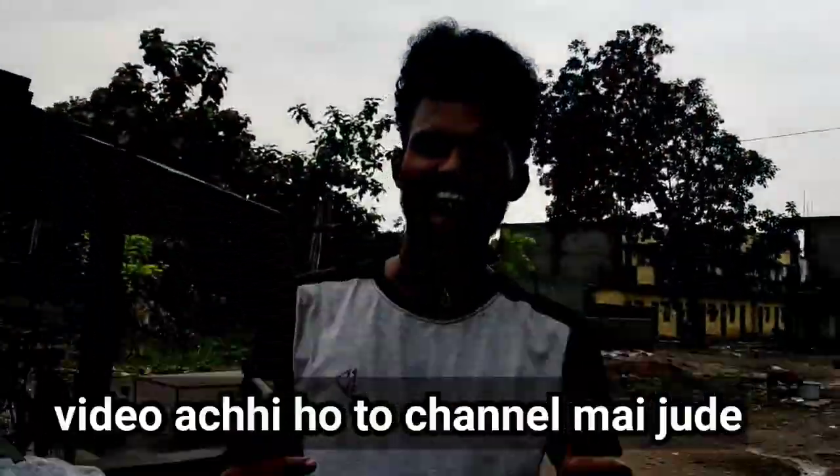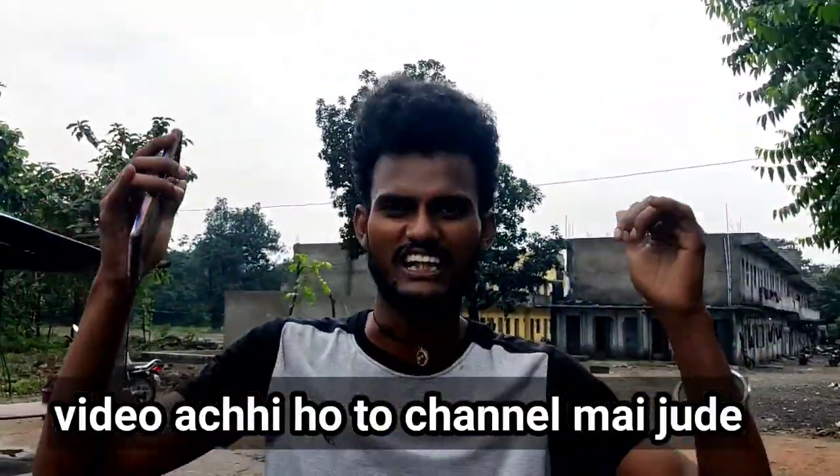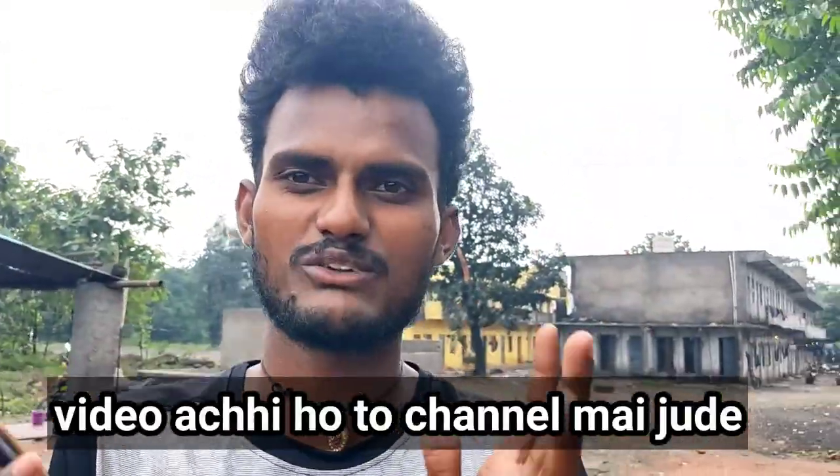So guys, that's it for this video. Please like and subscribe to our channel.